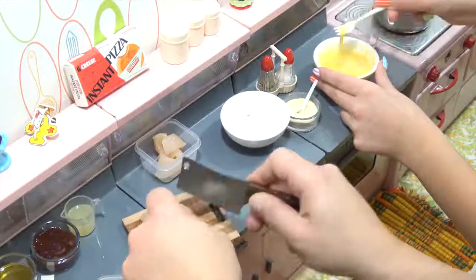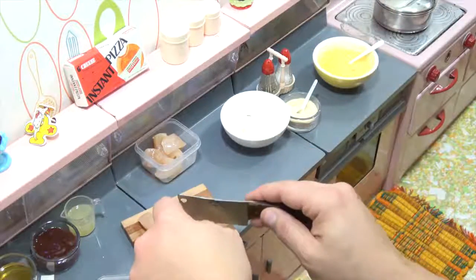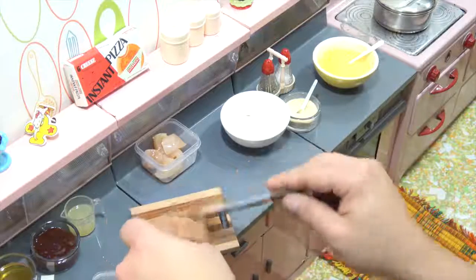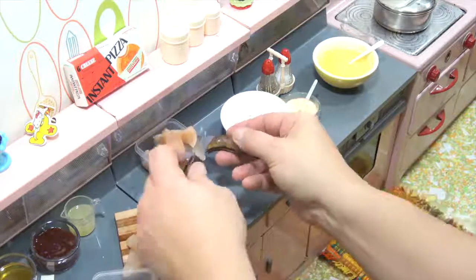So now we gotta bread the chicken. You've got your salt, your pepper, your water — all set. I'm almost done cutting, one more piece to cut. There we go, look at that. So we'll be back and we will bread our chicken and start frying.